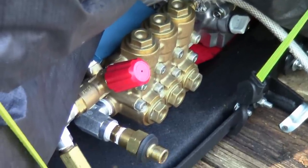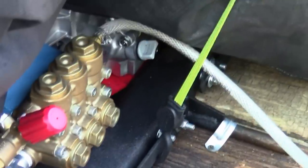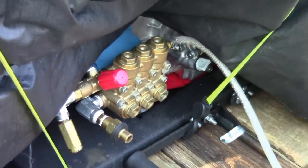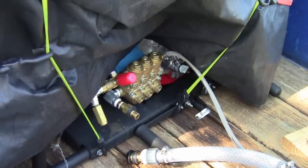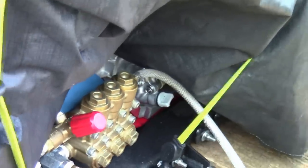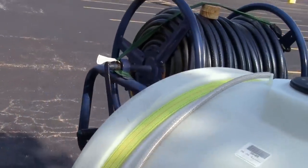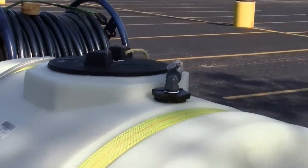The pump is a Cat 66DX — 3,000 PSI, four gallons a minute. And then what you're looking at now is the bypass, which runs to a hose barb and to the top of the tank, continuously flowing to the top of the tank.